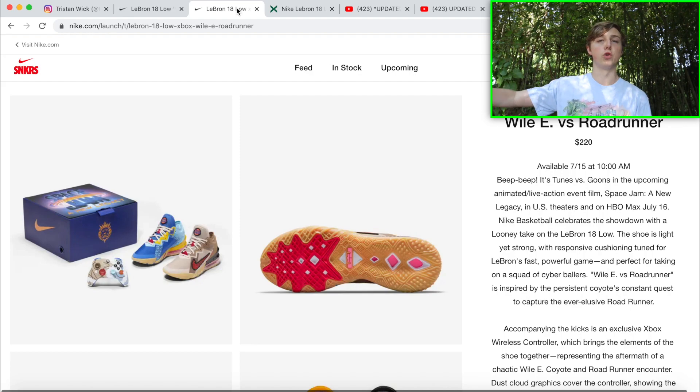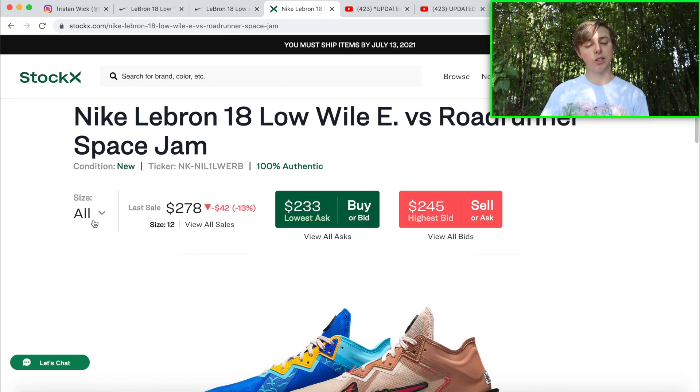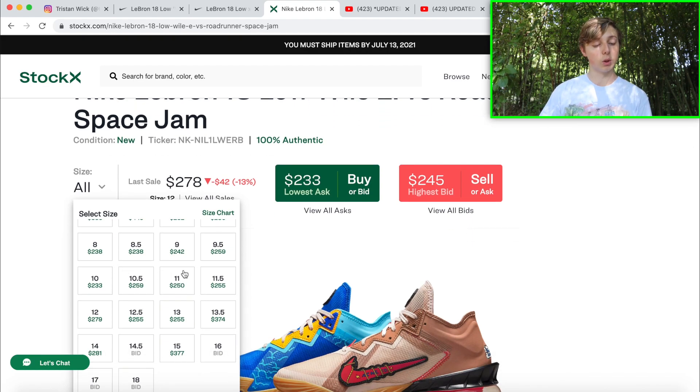Looking at those two different drop days — the 15th and 16th, both at 10 a.m. — you should be going for both because it'll be profitable both times. I think this is probably the best looking pair out of the whole drop. I really like the Wile E. ones, and this Roadrunner collab — these are personally the best looking LeBrons they've dropped. Usually LeBrons don't resell well, but these are an exception.